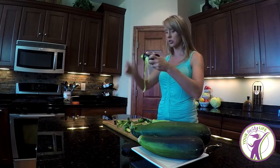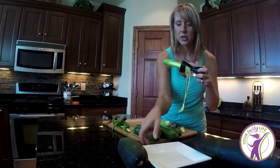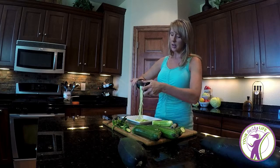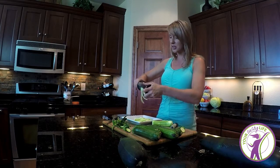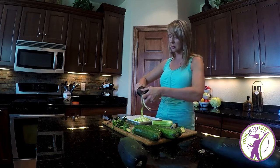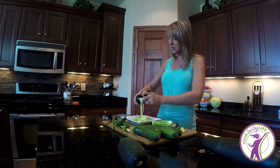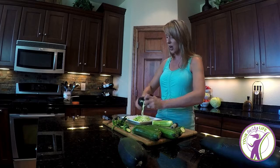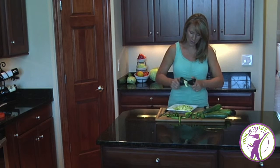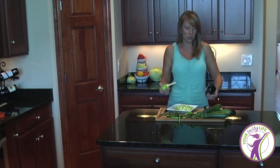Out come your zoodles! I'll grab a little plate to dump them on to show you at home. I just twist it — I explain it to clients like a pencil sharpener: put your pencil in and sharpen it, and out come your wonderful strands of zucchini noodles. Pasta is pasta; we can't replace it exactly in taste and texture, but this is a really good substitute. Be open to giving it a try — with or without the skin.